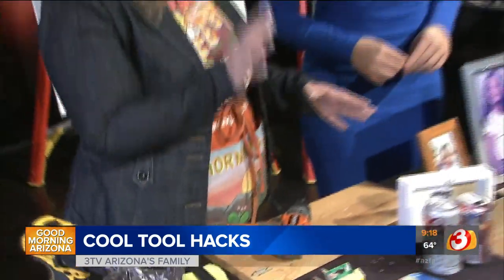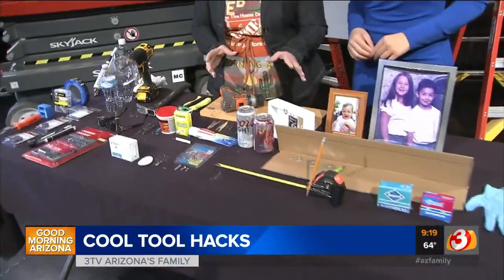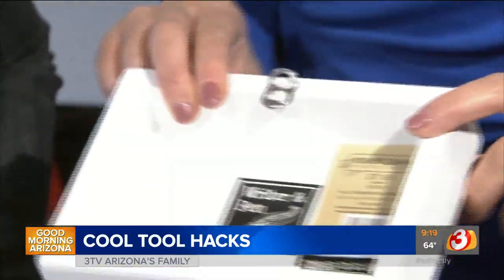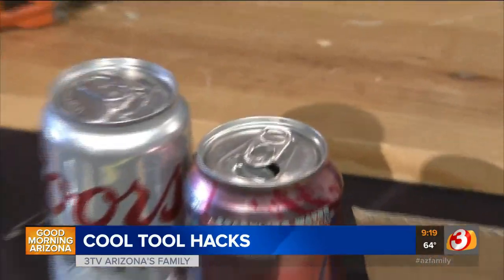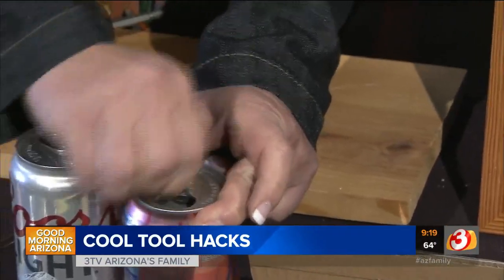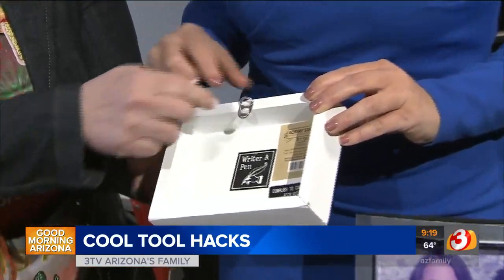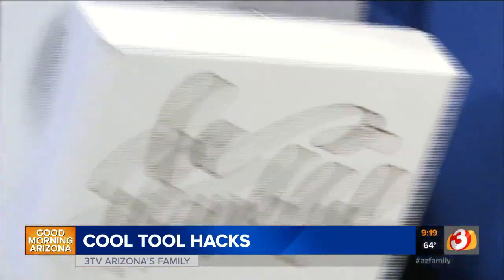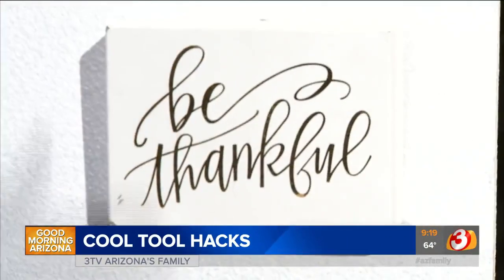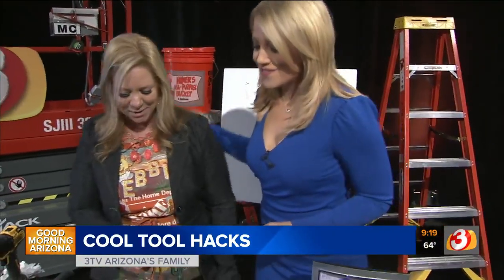Now we're going to talk about hanging pictures and some other stuff. If you don't have a hook and you need to hang a picture, you can use the pull tab right from a can. Hot glue or screw it onto the back of the frame, bend the top down — it feels very sturdy — and then hang it right on a wall screw. Everybody's got some can tabs hanging around.